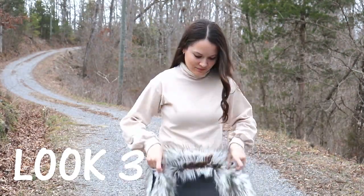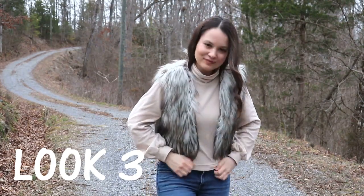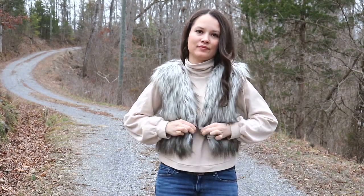Here in Tennessee, the weather is so unpredictable. There are some days in wintertime, like today, when it's really not that cold, and I want to wear something lighter than my Sherpa coat. So look number three features the vest my mom made for me, which is perfect for this kind of weather.